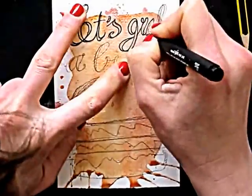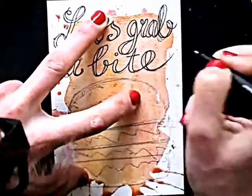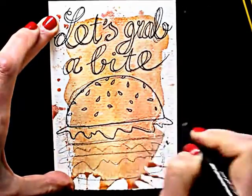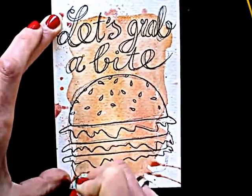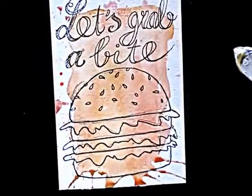When I'm happy with my design, I use a fineliner to finish it. And then all I need to do is erase the pencil lines.